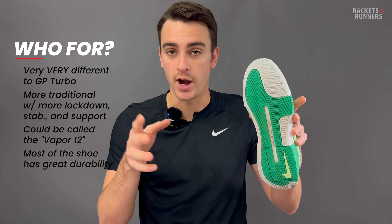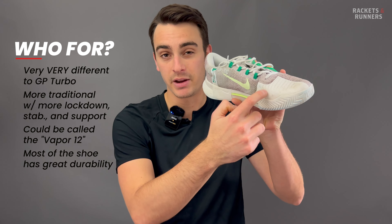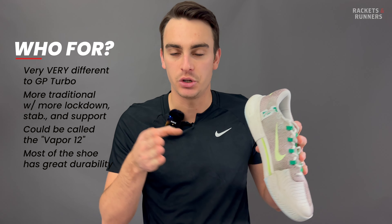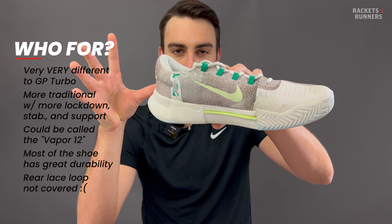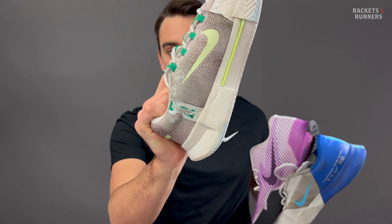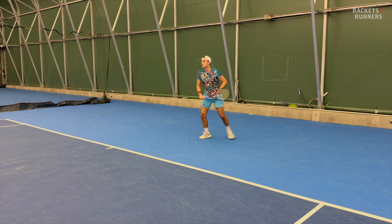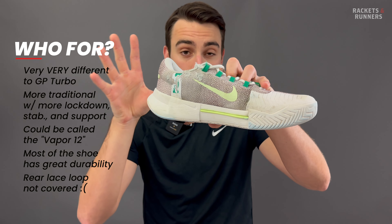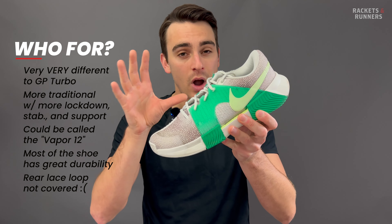Quickly touching on durability — most of the shoe is great. The outsole has shown barely any signs of wear after about six or seven hitting sessions, and that rubber piece in the toe box is plenty robust for toe dragging and that area that always gets abused when sliding. So everything points to excellent, except for one big area, and I just don't get it from Nike because they know this is an issue — they've proven it with the Vapor 11 Cage and Pro. That right there is exposed ribbon material, right where the laces usually take most of the beating on the back foot when you're sliding. On those other shoes it's covered, but here it's an important part of the lockdown system that is going to break after enough low slides. I don't know if Nike doesn't want people sliding in this shoe, but that does feel like a pretty big oversight. Once that goes, you'll have to drill a hole through the upper or something. Other than that, it's going to be a pretty durable shoe, especially with the rubber lateral cage helping it hold its shape.